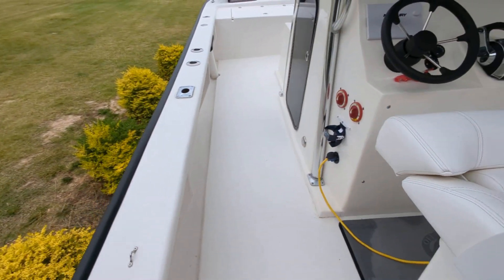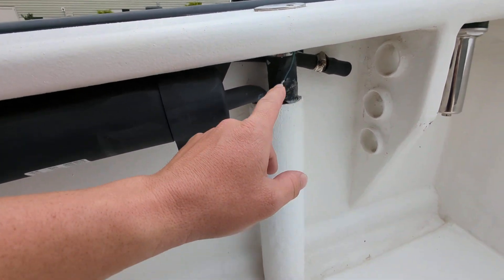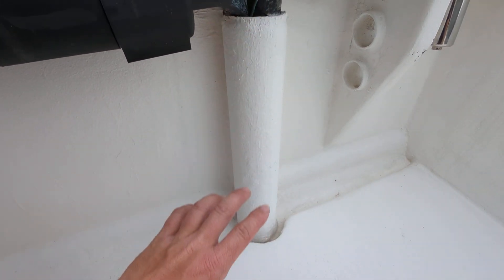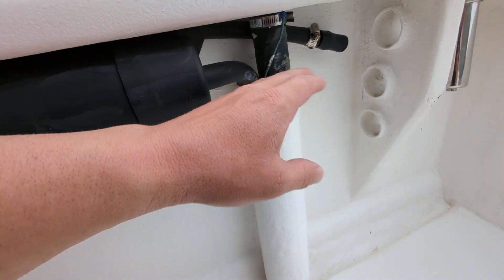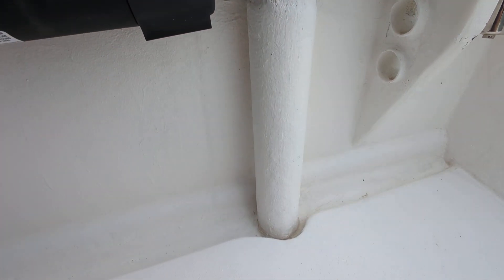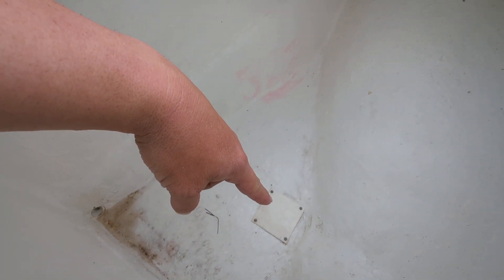Another area to look at — or just avoid spraying water into — is right here. This is where your fuel line goes down and hits the tanks. It's just going down as an open tube into the tank. If you're spraying water into this, or if rain is hitting at the right angle, you're going to get water down into your sponson. That's why there are drain plugs in there — so water doesn't sit in your sponsons.